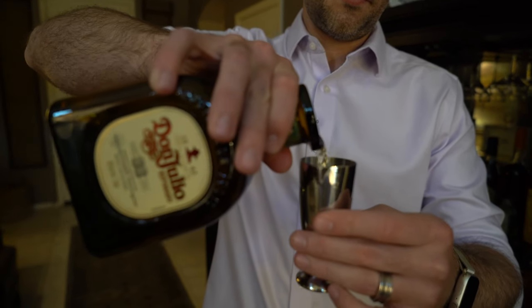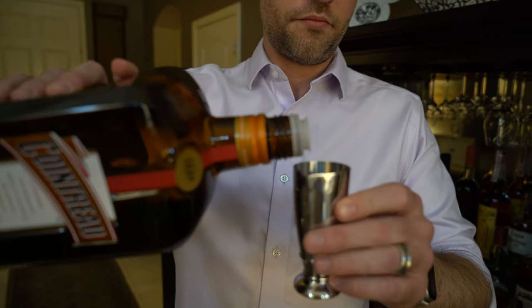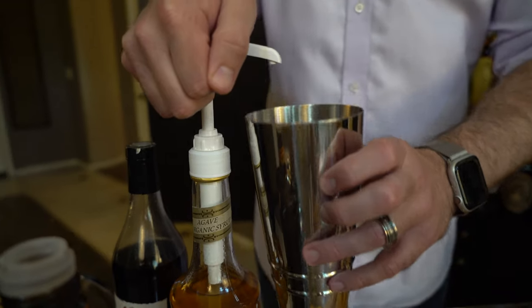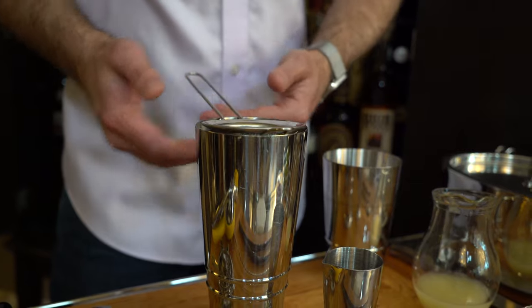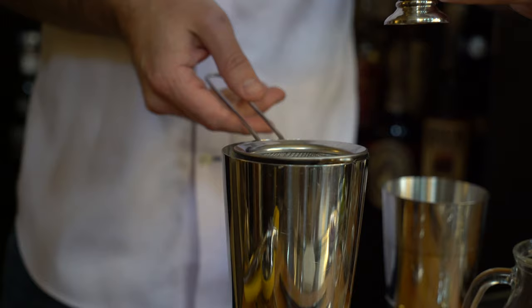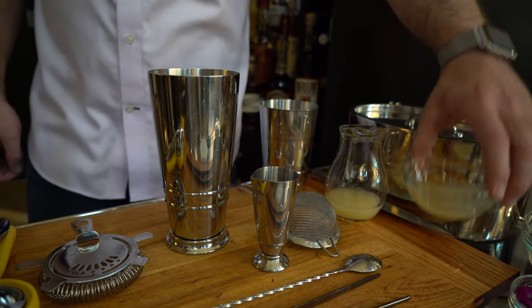Let's measure out our ingredients. We're going to take our jigger and measure out an ounce and a half of tequila, and add it to the mixing tin. With our Cointreau, we're going to measure out a half ounce. We're going to add two pumps of our Monin Agave — if you don't have a pump, this is a half ounce. Now grab the fine mesh strainer, put it on top of the mixing tin, and measure out one ounce of our prepared lime juice, pouring it through the fine mesh strainer to capture any excess pulp. To this, we'll add our egg whites.